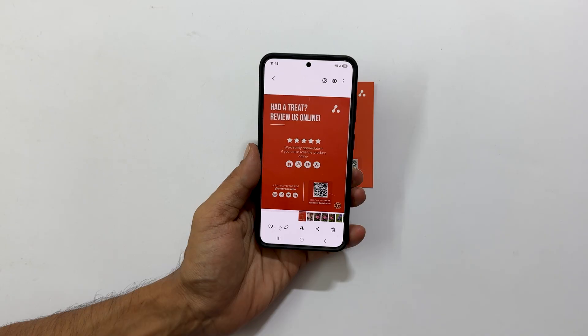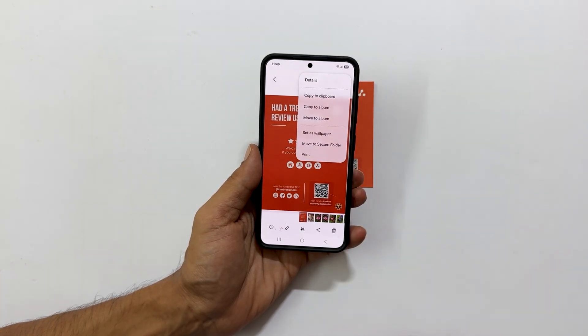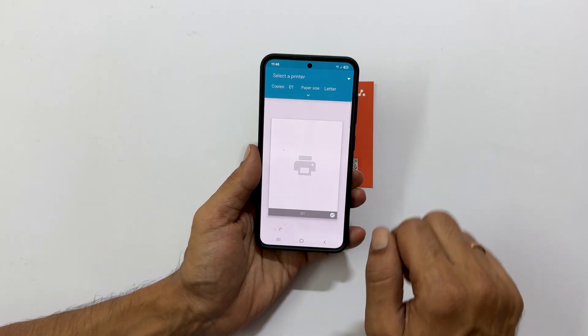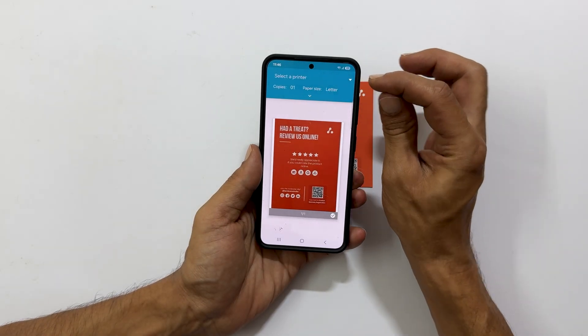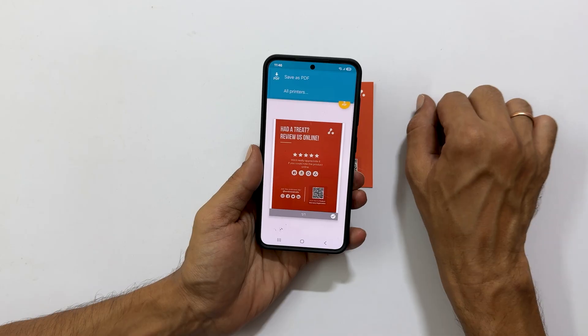If you need to convert this single page scan into a PDF, here is how. Tap on the three vertical dots, usually found in the top right corner. From the options that appear, select Print. Now look for a drop-down menu, often labeled something like 'Select a printer' or similar. Tap on it and choose Save as PDF.